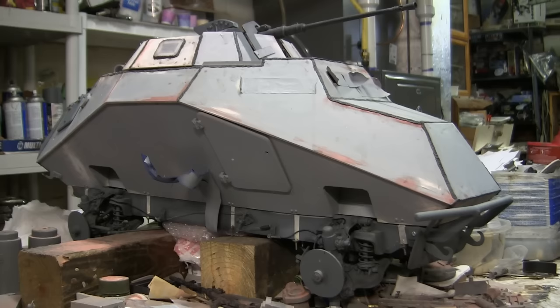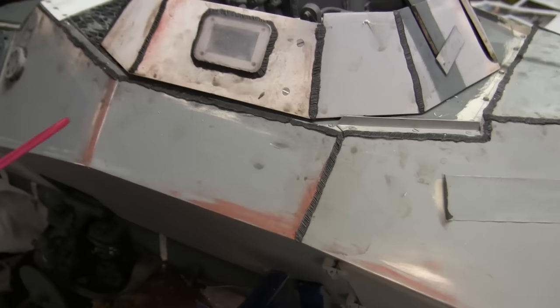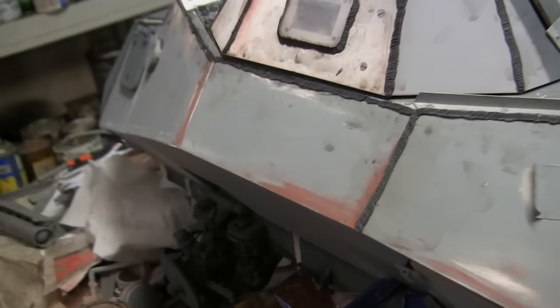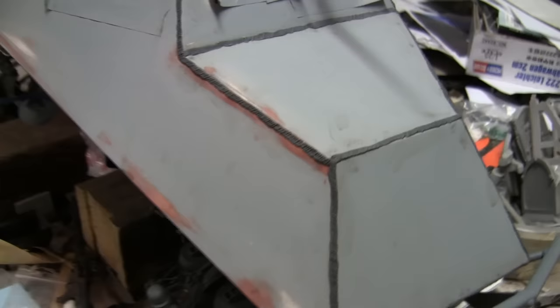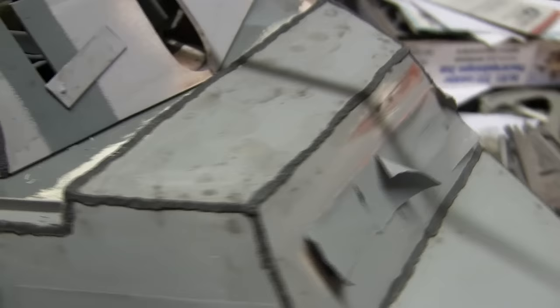We'll be going over these additions in this video. The very first thing noticed is that the model's bodywork has been completed to the hull. This includes the removal of any remaining seams, joint lines, and any other impurities left on the body surface. All of these panels have been thoroughly blended and sanded flush. In addition to removal of seams, all of the weld seams have been added in their appropriate locations. The welds are sculpted with my usual epoxy and method.